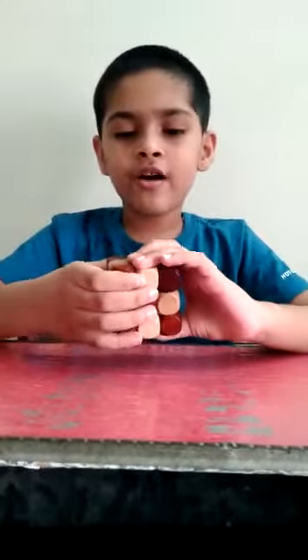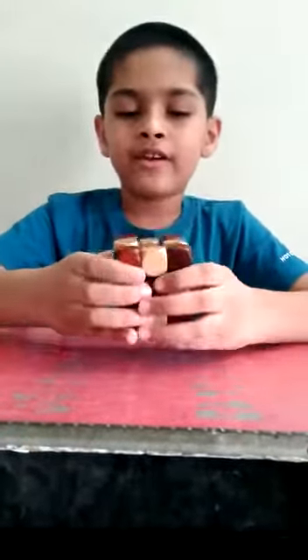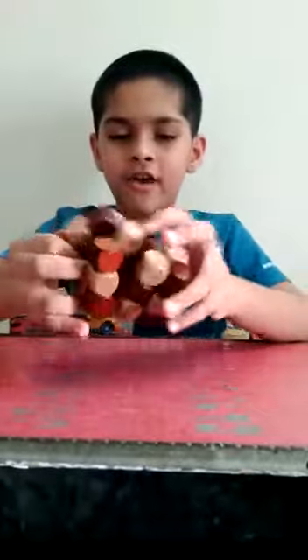First I will show you how it looks when it is done. See, it looks like this. Now I will play with it and it looks like this.